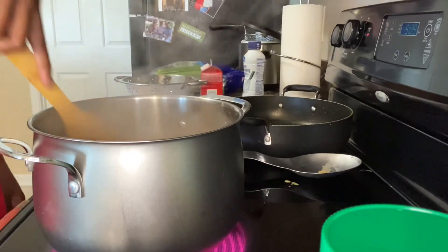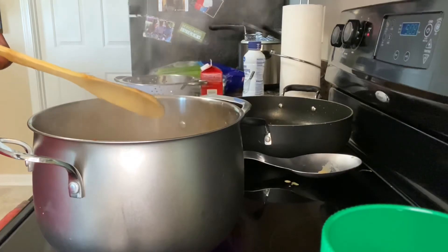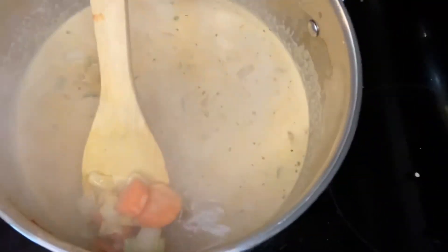Here you're going to want to turn down your temperature on the pot and just let that simmer, letting all of the seasonings and the flavors kind of mesh together. This is what it should look like at this point.